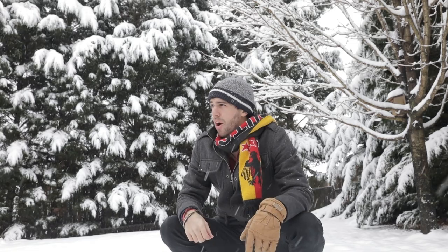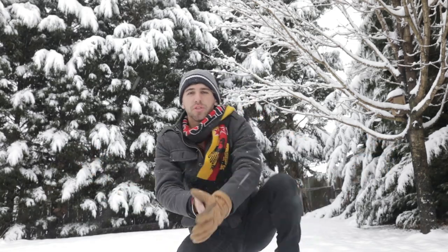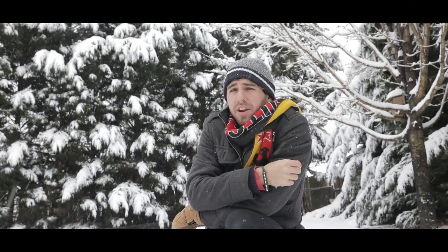So today it snowed, which doesn't happen very often, so I figured why not test out the new 5D Mark IV, take some photos with it and see how it does, and kind of give you guys some tips on how to take photos out here.